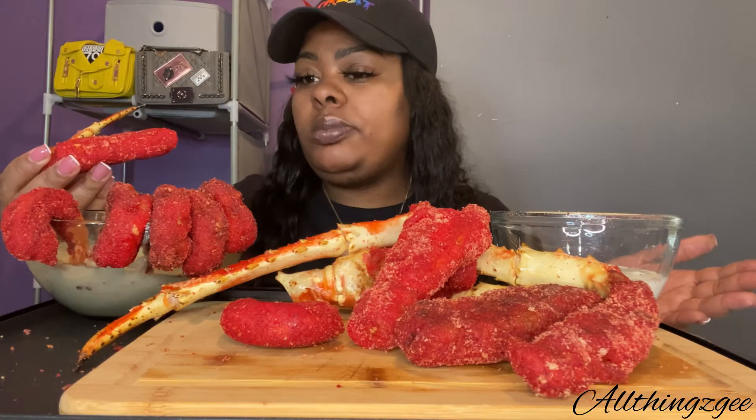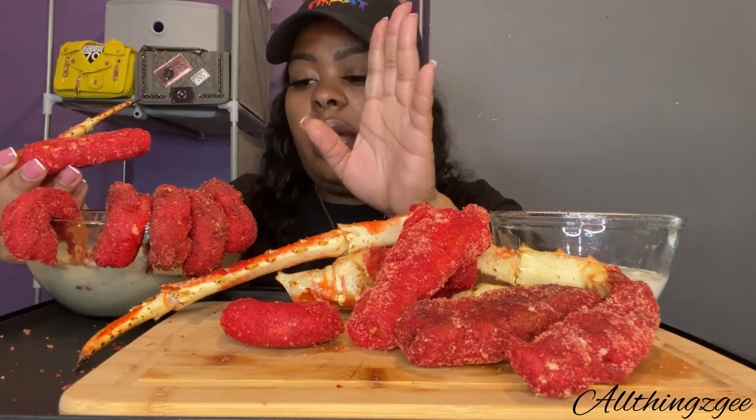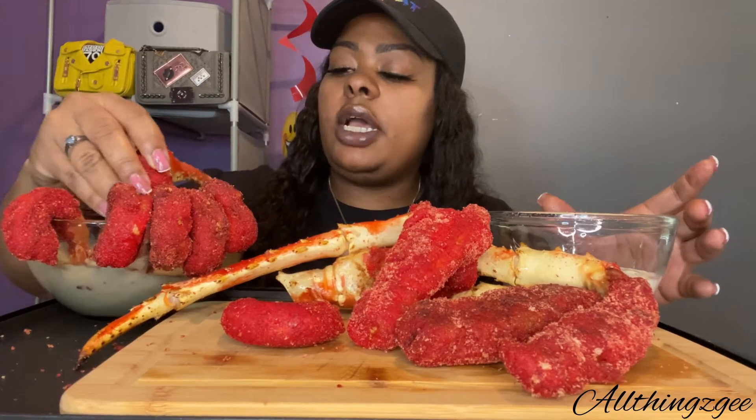It has a little heat to it. So for our cheeses, instead of getting traditional orange queso cheese, I got a white queso cheese that's like a medium heat, and then we also have some blue cheese here. So we're gonna try it with the other cheese.